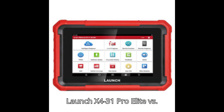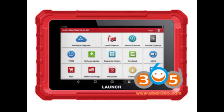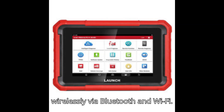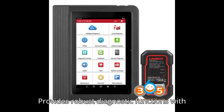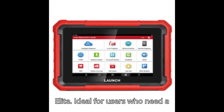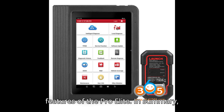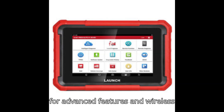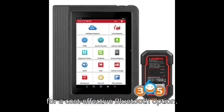Comparing the Launch X431 Pro Elite versus the Launch CRP9-19BT scanner: the Pro Elite offers extensive diagnostic capabilities suitable for professional use and connects wirelessly via Bluetooth and Wi-Fi. The CRP9-19BT provides robust diagnostic functions with Bluetooth connectivity and is more budget-friendly, ideal for users who need a reliable Bluetooth-enabled diagnostic tool without the advanced features of the Pro Elite. In summary, choose the X431 ProStar for budget-friendly comprehensive functions, the Pro's Elite for advanced features and wireless connectivity, or consider the CRP9-19E / CRP9-19XBT for a cost-effective Bluetooth option.